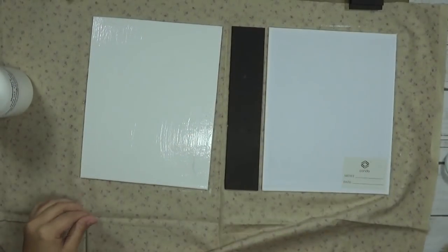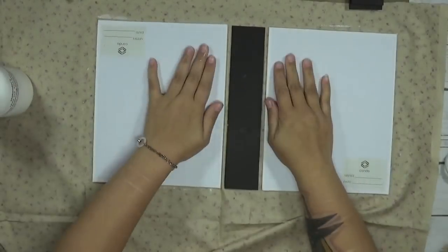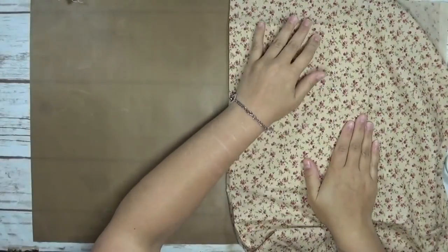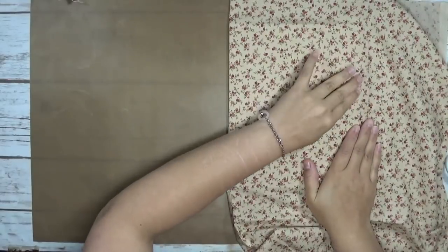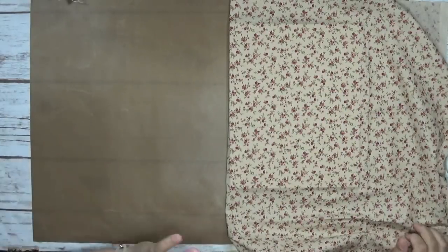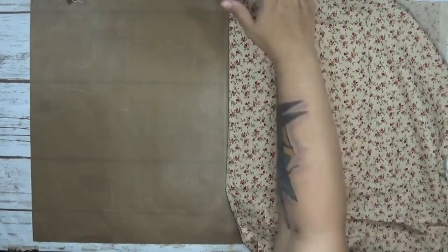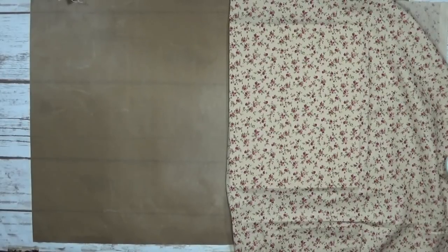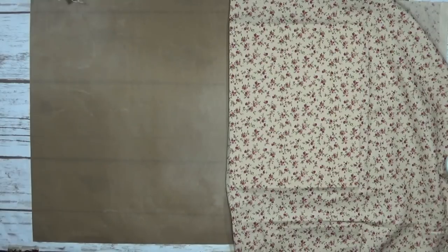These are hardcover journals, and because it's canvas board — which is designed to have all kinds of things done on it — this is a great way to make a cover. You can also add things to your cover afterwards without worrying about it bending. I really like how the texture is and how thick it is; it feels solid and durable.